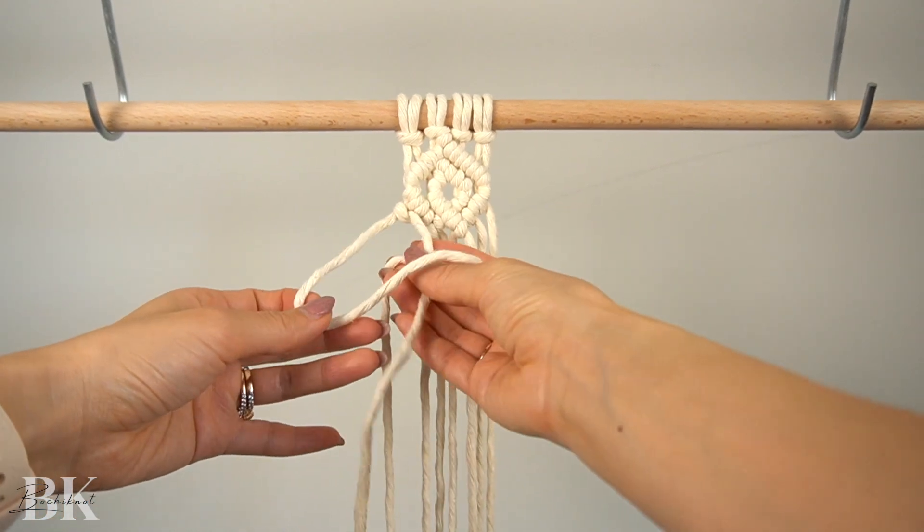We have now started the top part of the next diamond pattern and you're ready to make the smaller inner diamond the same way we made it above. Once the inner diamond is complete, you can finish the outer diamond the exact same way we finished the diamond above.